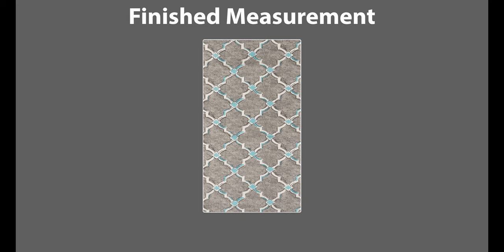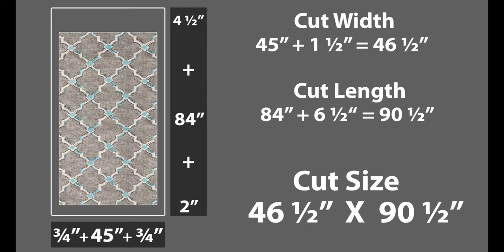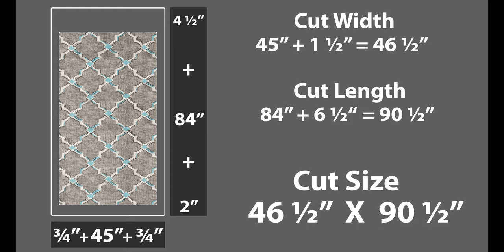First, you need to decide how big to make your panels. I'm going to do a panel with a finished measurement of 45 inches in width and 84 inches in length. Whatever your finished width is, add 1.5 inches, and then add 6.5 inches to your finished length. So I will cut out a panel that's 46.5 inches in width by 90.5 inches in length.